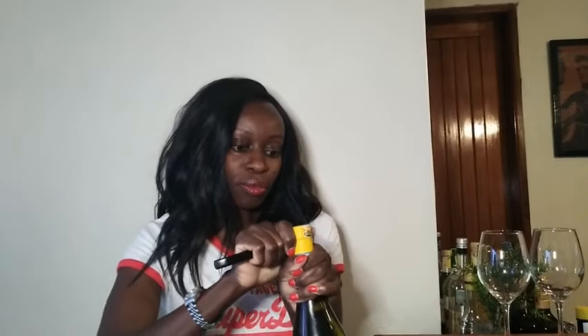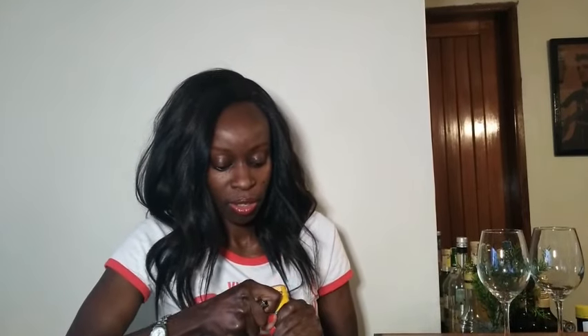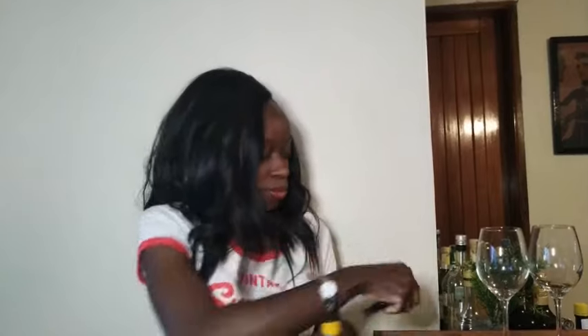Cut it all around and peel that off using your blade. Hold the bottle steady — you can even put it on a table if that's more comfortable. Peel that off like that, take it out, and tuck the knife back in.